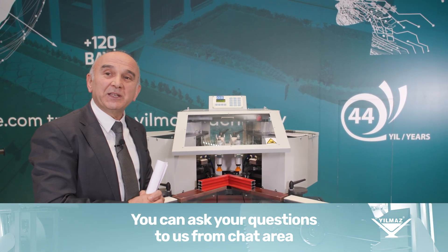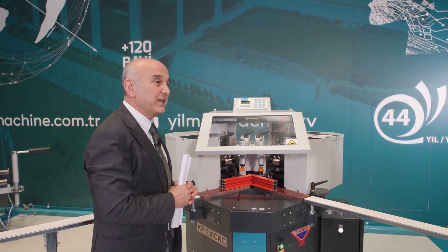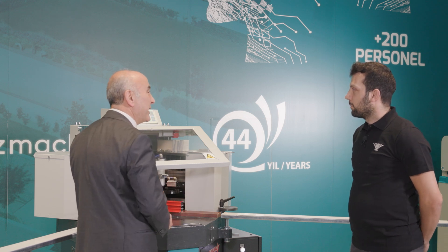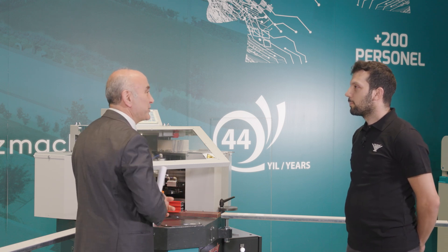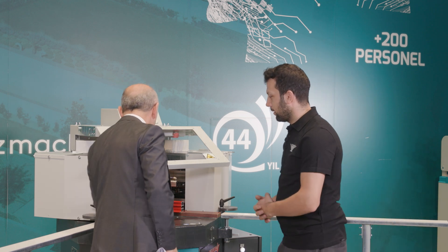Now I will ask Mr. Hamza for assistance to demonstrate the pressing process. He will show you both how the program is set up and how the pressing process is performed. Mr. Hamza, I kindly request your assistance in this matter.